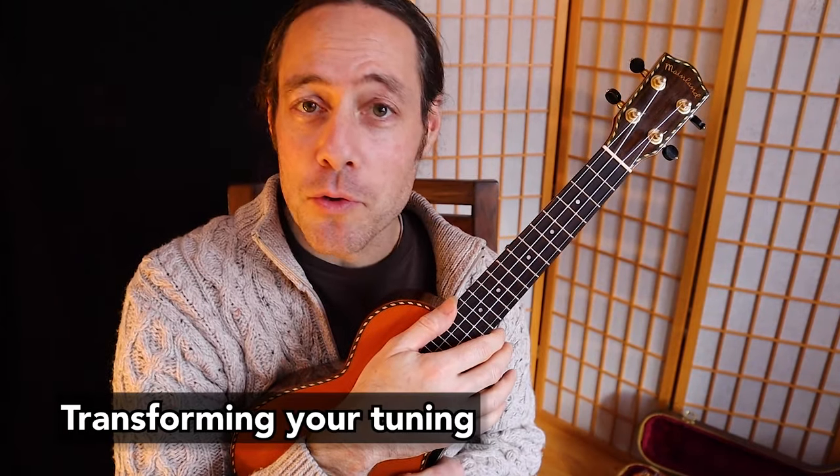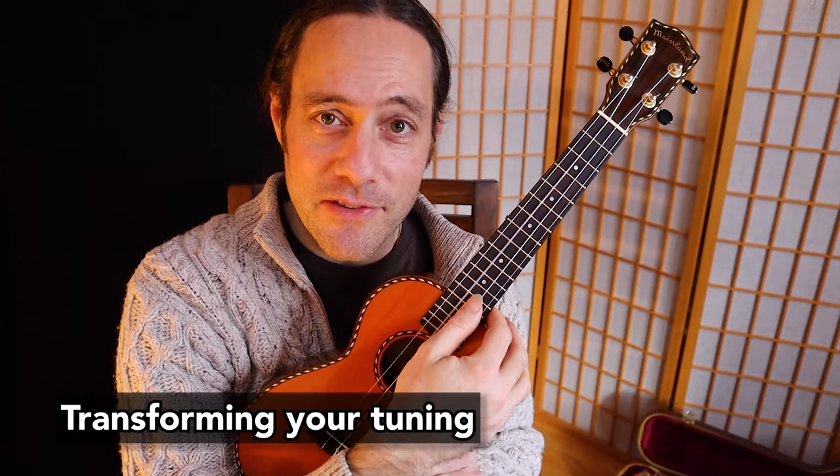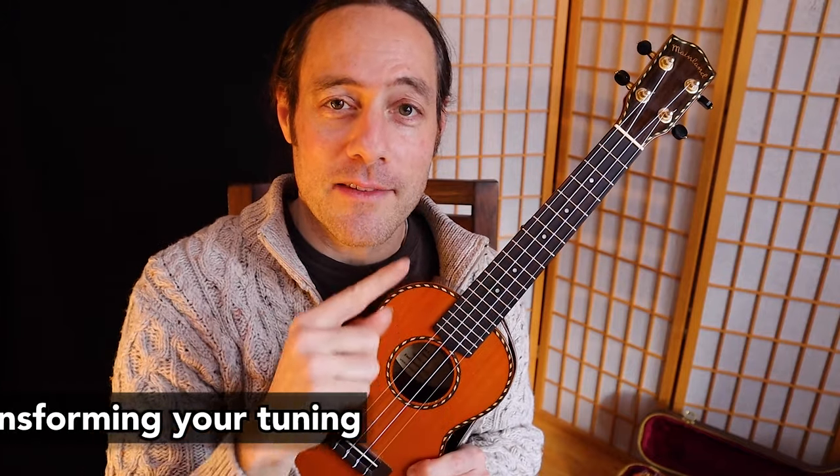The standard tuning for ukulele is high G, C, E, A. Transforming this tuning is easy. What we're going to do is lower the fourth and the third string down a minor third.